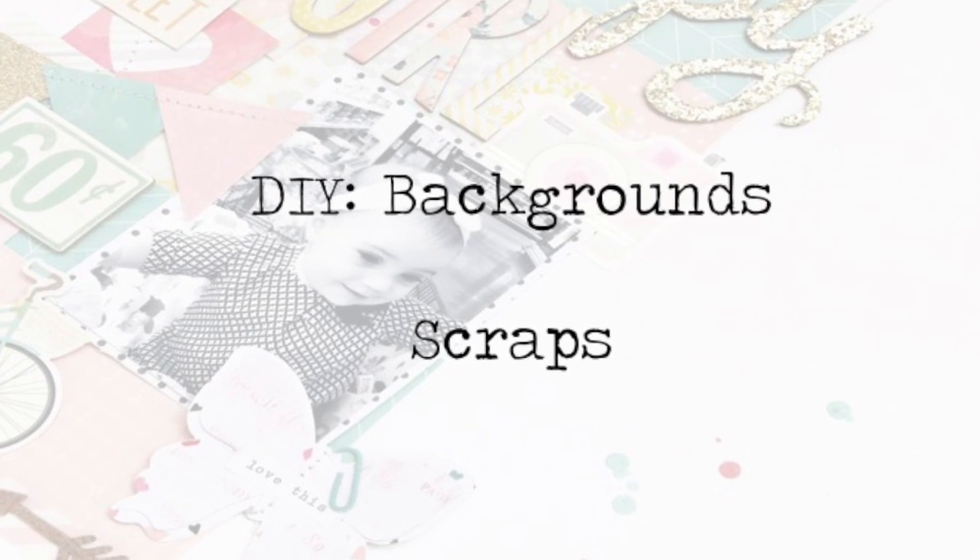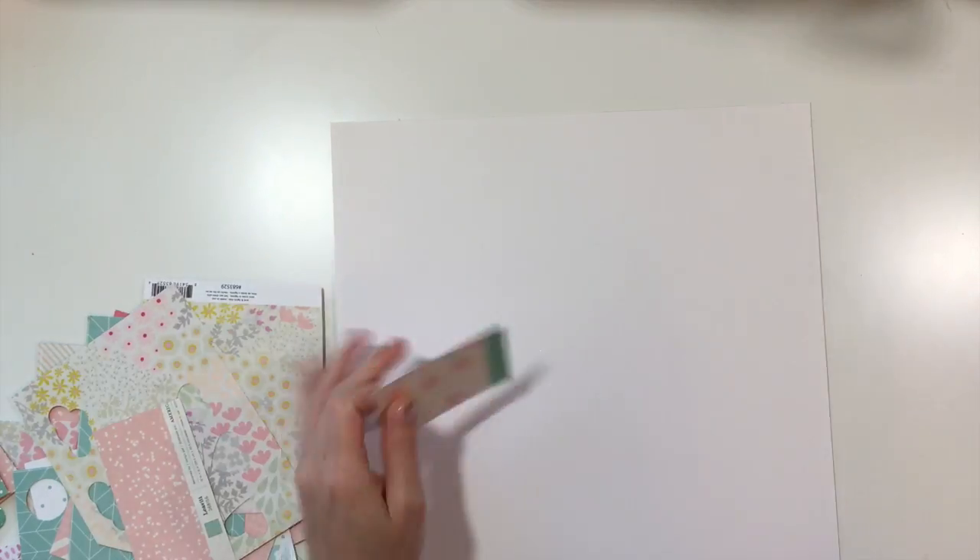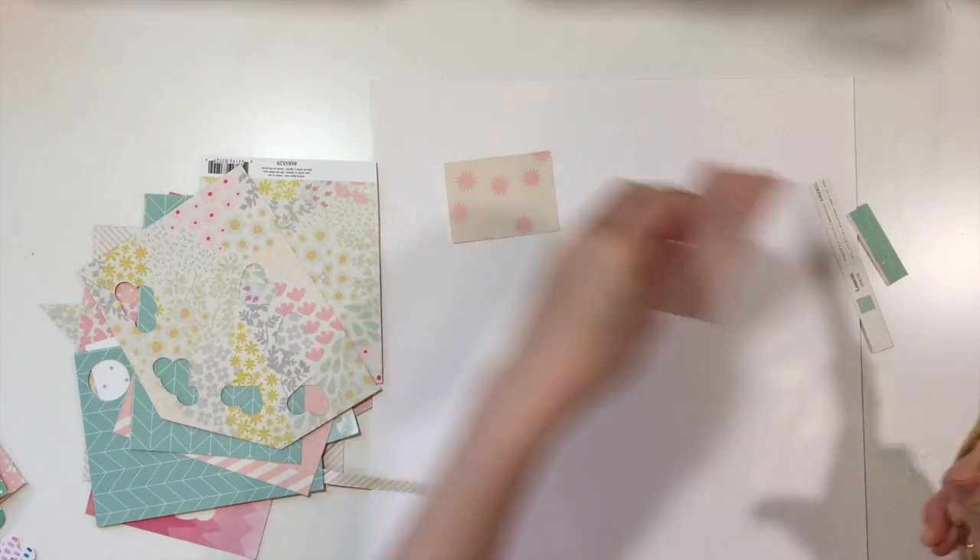Hey y'all, I am back with a DIY background video and this time I'm going to be showing you guys how I created a background using scraps.